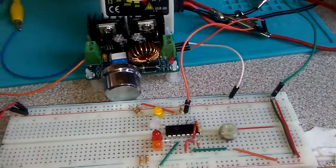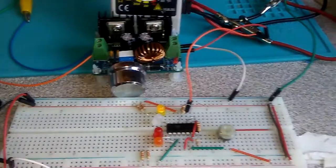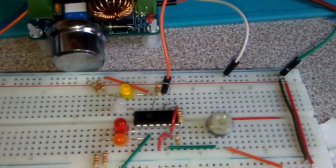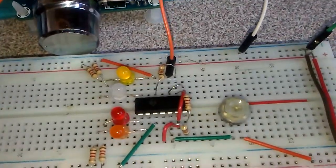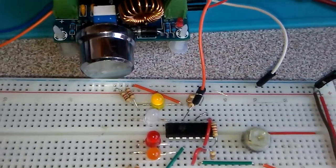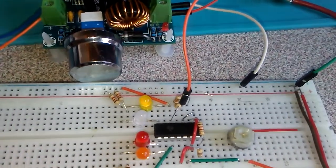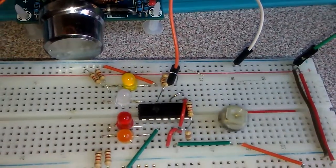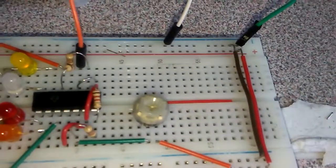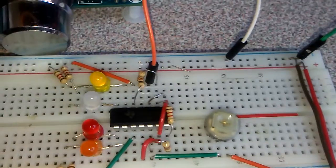Hello guys, hope you're doing well. Today I try to work with the comparator operational amplifier LM359. This comparator comes with four input-output pins and I try to make a volt indicator with four LEDs and one pot to adjust the voltage level.